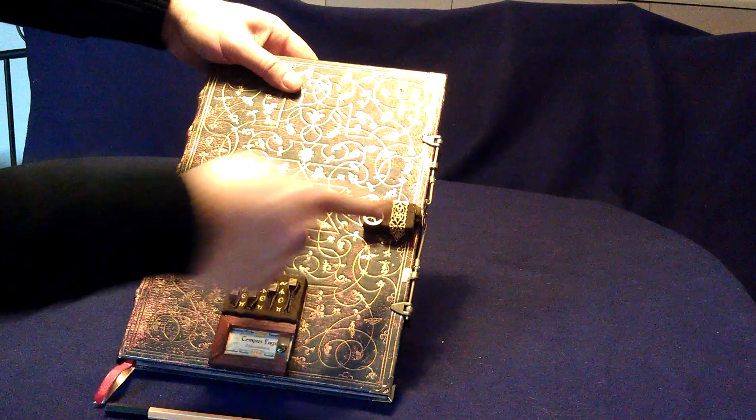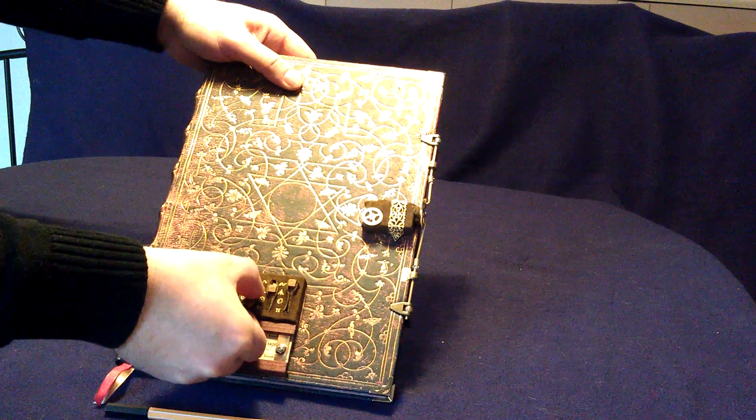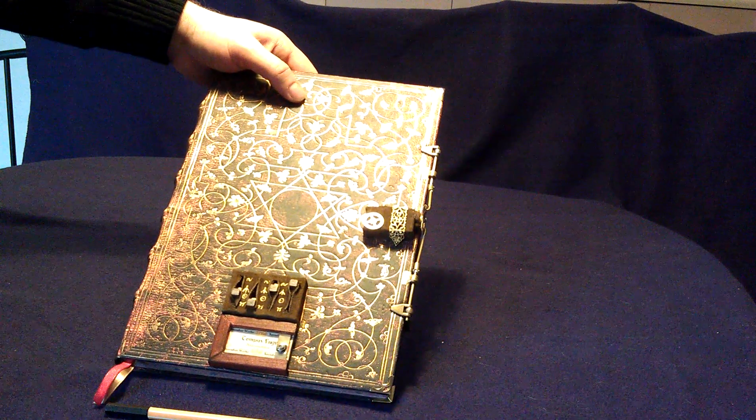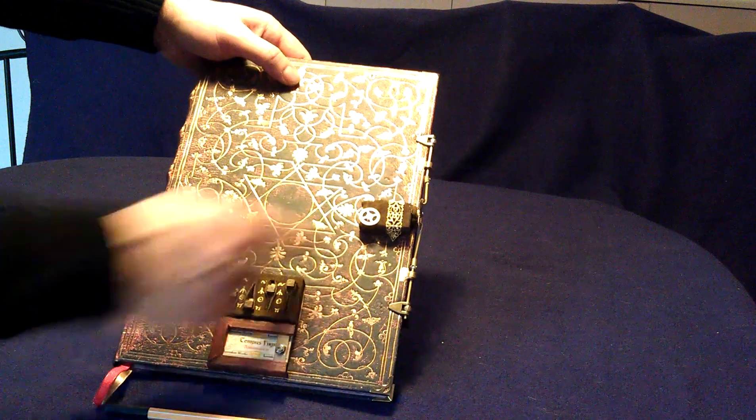If you find the right code, they will make a small movement, but don't open completely. You see it? Now you must insert the correct knocking code. As feedback, there is a small LED there. To insert the knocking code, you must tap in the middle of the book.